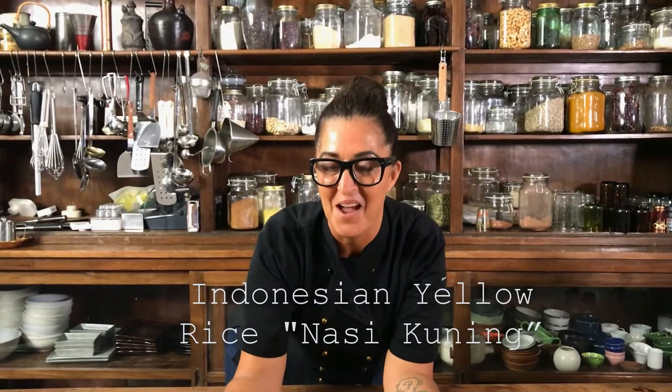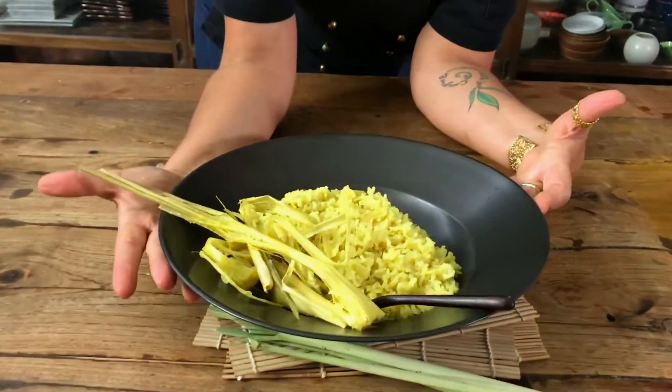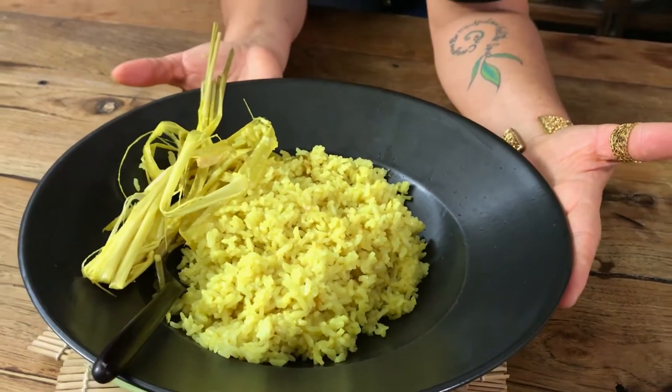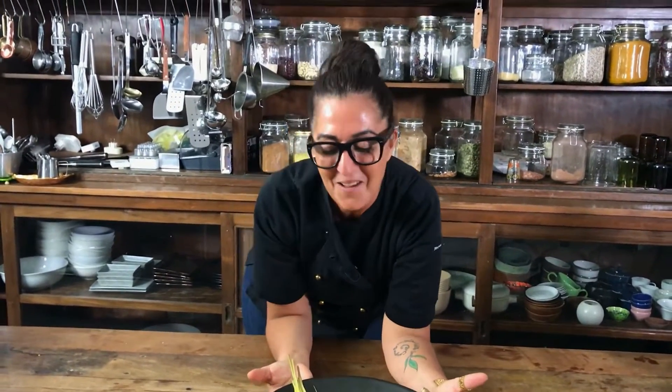Have you always wanted to know how to cook Indonesian yellow rice called nasi kuning? Well let me show you how, and this is done in a rice cooker. Yes it is — it is amazing, it's fragrant and delicious. If you're new to my channel, subscribe and hit the notifications so you can get my weekly videos.